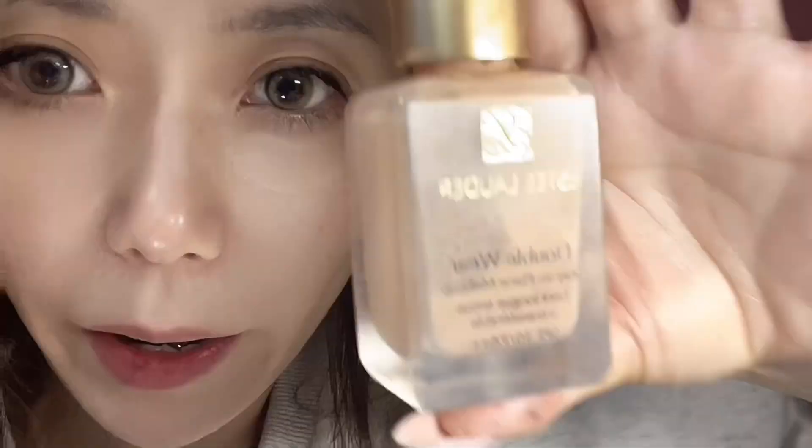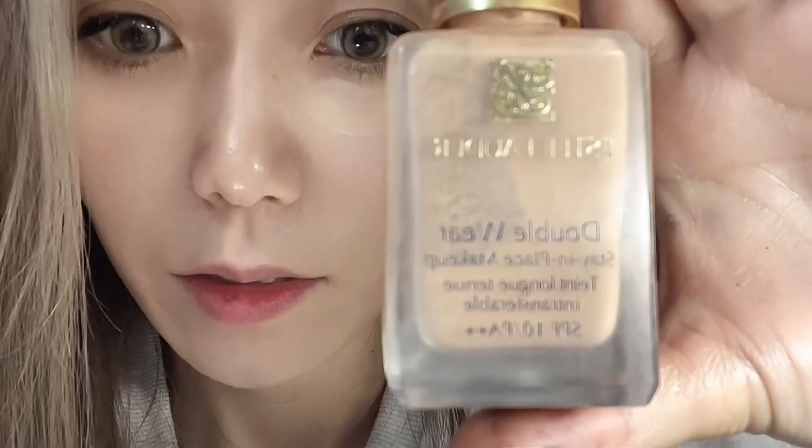For foundation, I use this brand — it can stay on for one day. After putting on the foundation, just pat it evenly. See, this foundation can cover all the spots.